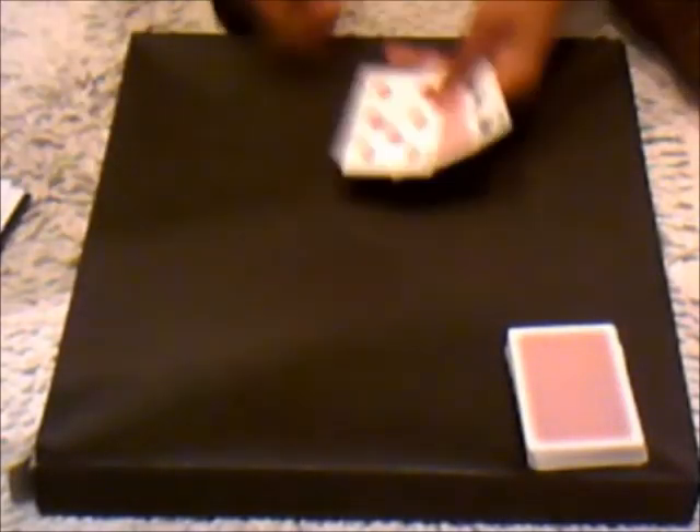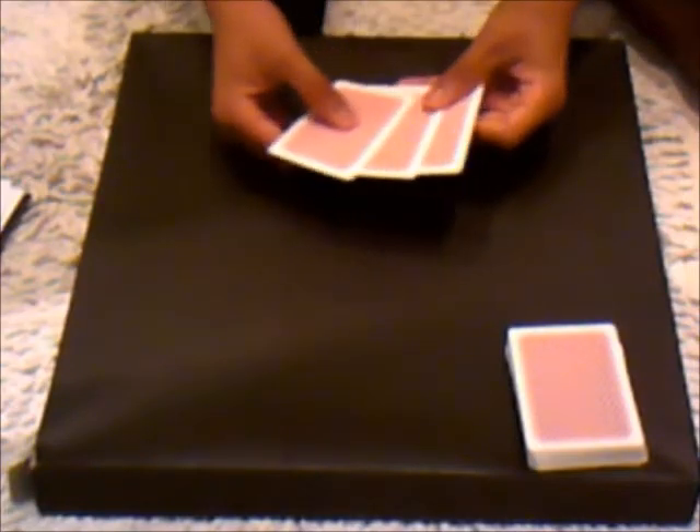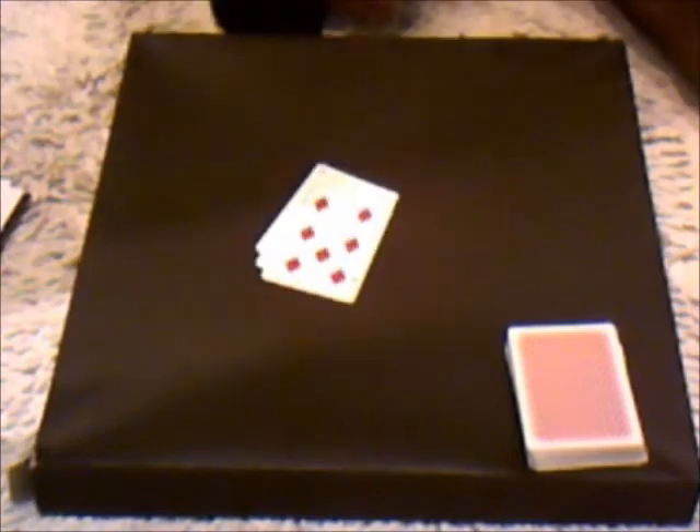And there it is. You could say something like — face down like that — and when I change it over it always never shows me its face, it turns its back on me, just like that all the time, I never get to see its face. Just make up a really nice story like that. So that's the lazy card.